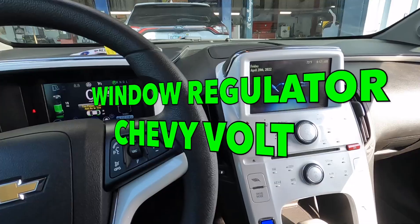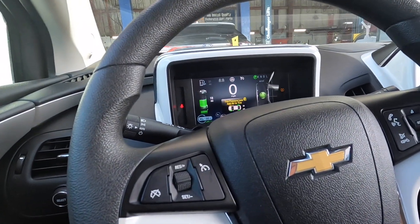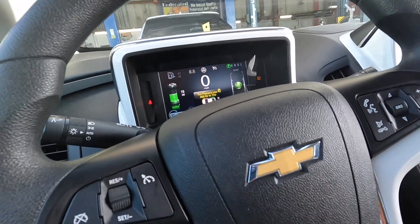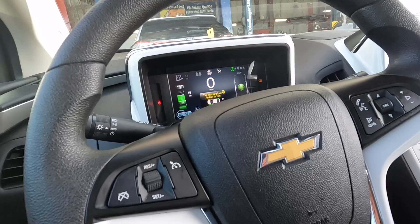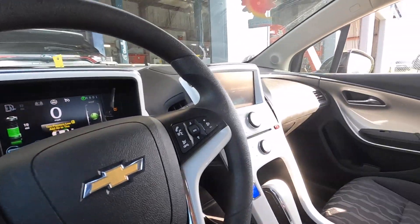Welcome to the channel, I'm Jimmy. You can't see my face because you're looking at this sweet Chevrolet bow tie. This here is a Chevy Volt electric car — customer states the window doesn't work.